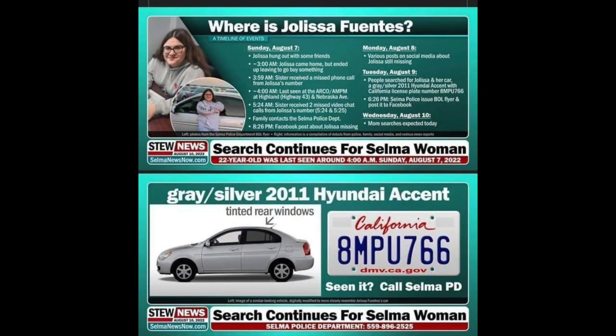Jalissa Fuentes was last seen on or about 4 a.m. Sunday, August 7th, 2022, 22 years of age, missing from Selma, California. She was driving a 2011 Hyundai Accent, gray and silver in color with rear tinted windows. If you have any information as to the whereabouts of Jalissa, please reach out to the Selma Police Department at 559-896-2525. Let's see if we can try to help bring Jalissa home.